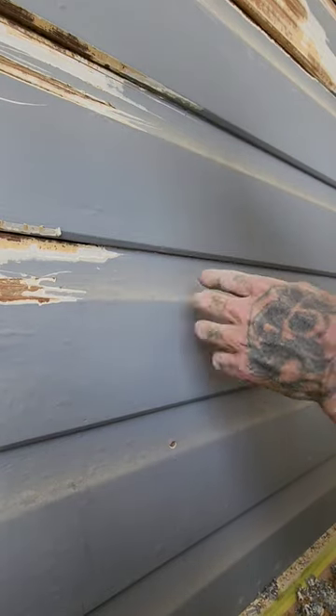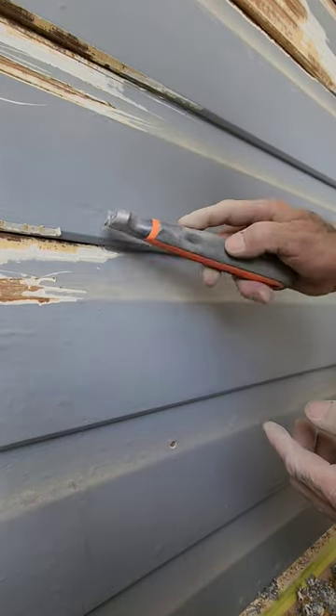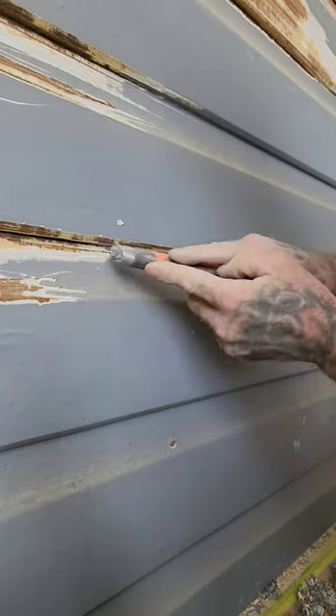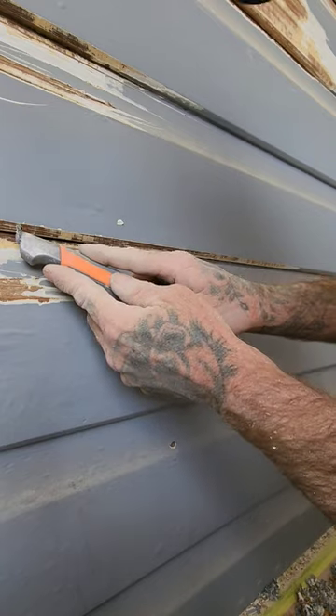I'm going to give you a rundown on how I like to strip weatherboards. Always do your edges first, because that way you're breaking your seal between your face.